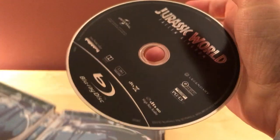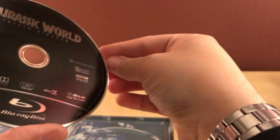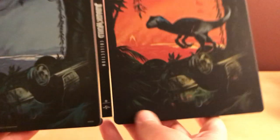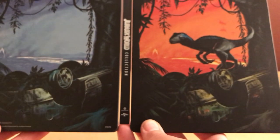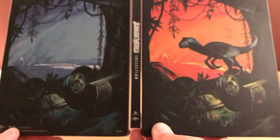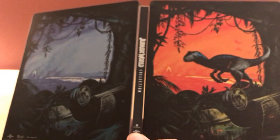And here is Jurassic World Fallen Kingdom. The discs look okay. Here's the back — I think it's just a background scene. That is the same scene in the front and back without the dinosaur. It's kind of whatever, but it's not a big deal.